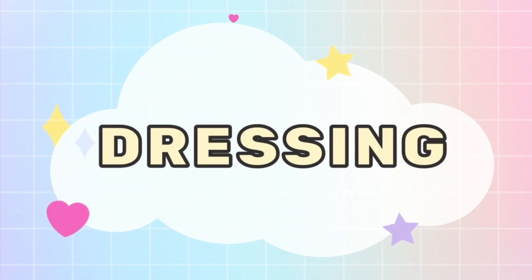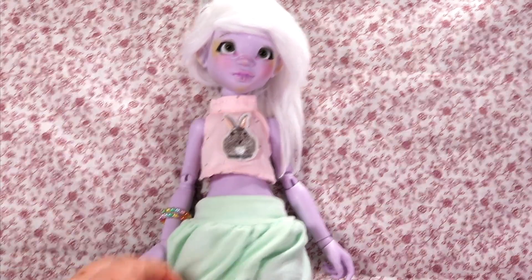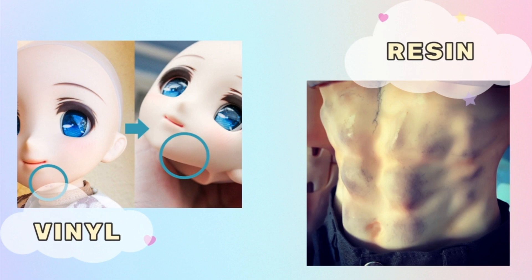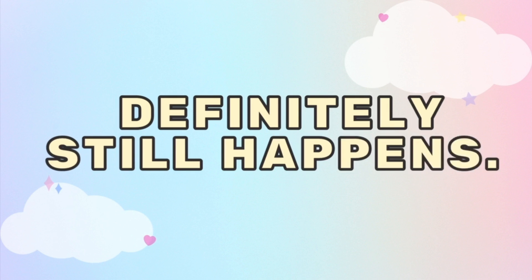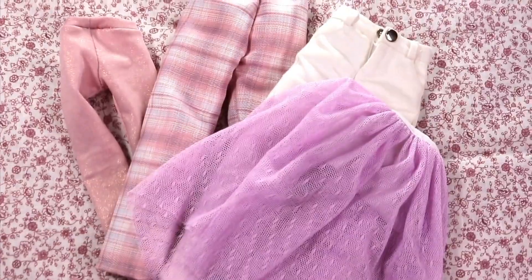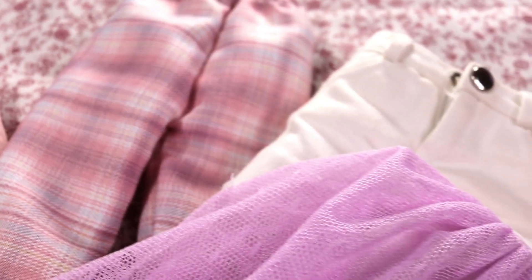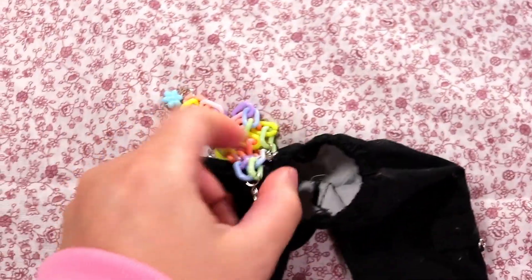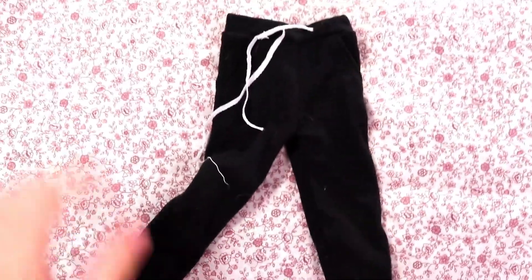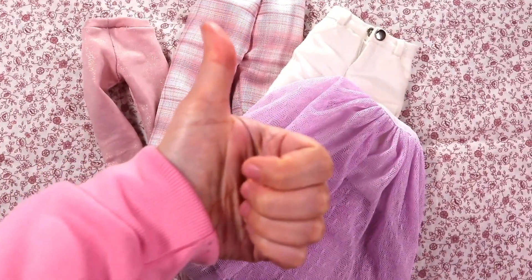Starting with dressing your BJD. When dressing your BJDs, one thing you really need to watch out for is staining. While resin BJDs don't usually stain as easy as vinyl, it definitely still happens and it kind of sucks when it happens. To prevent this, choose clothing and wigs with light colors where they touch the doll. For example, you can get dark clothing with white lining, or just choose lighter colors. If you choose to use dark items, I recommend you change them out of these clothes and into lighter ones at least every week or two. This will help you prevent stains.